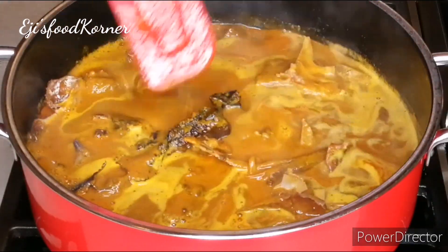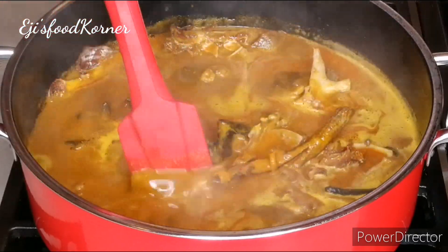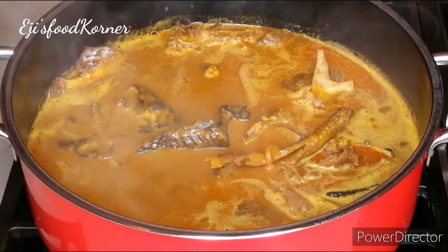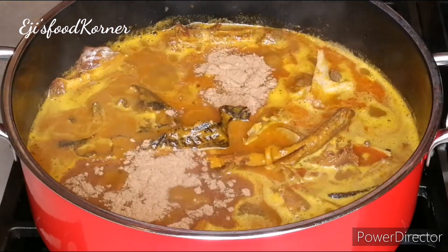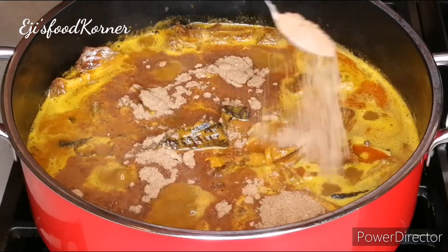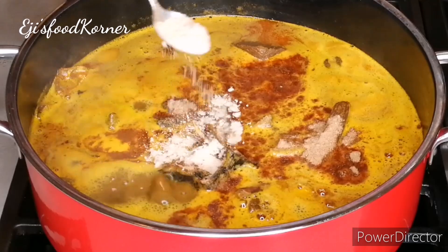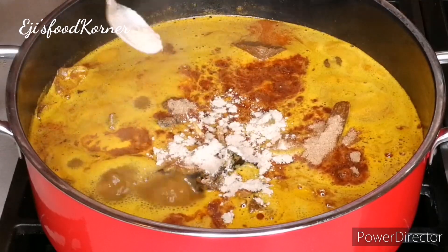I'm just giving it a bit of a stir. It smells so good! At this time I'm adding my blended spice mixture into the pot — these are the spices for banga soup. I'm also adding the banga powder.